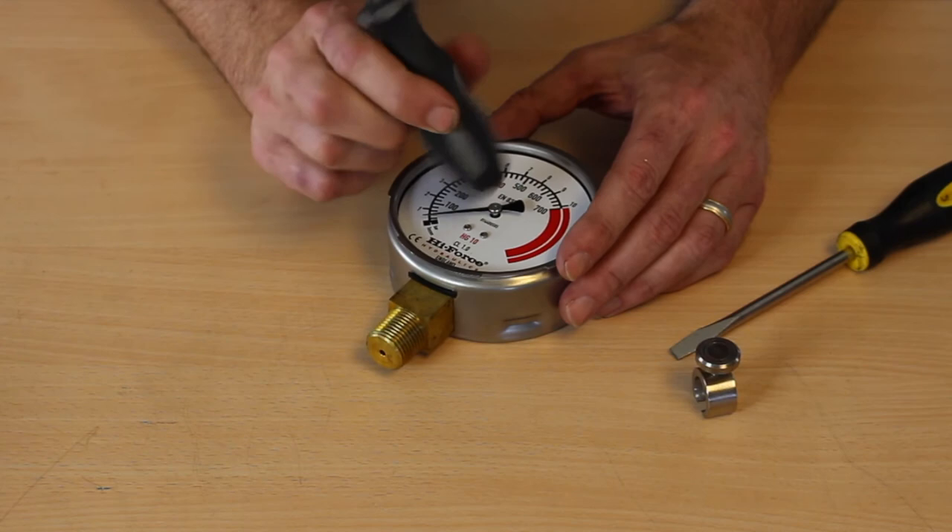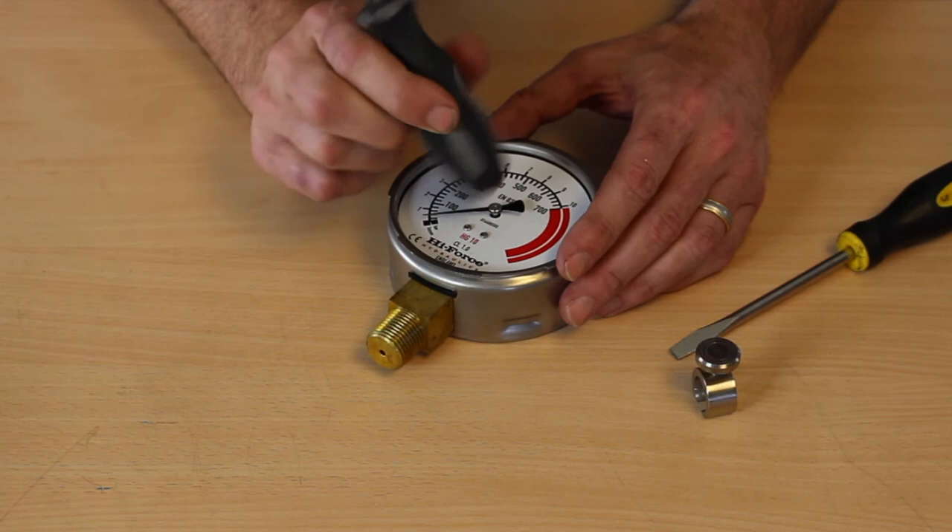Just tamp it back down. Hit it with something softly to get it to be snug on the post, and then put the face back on.